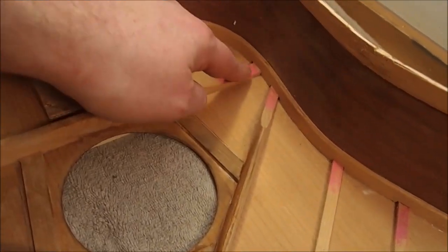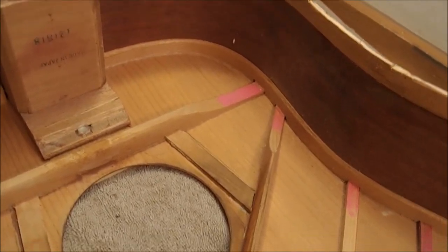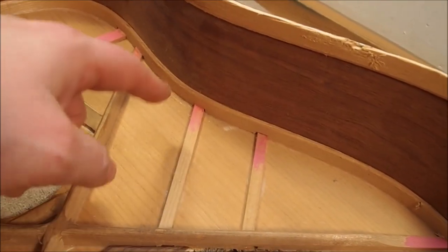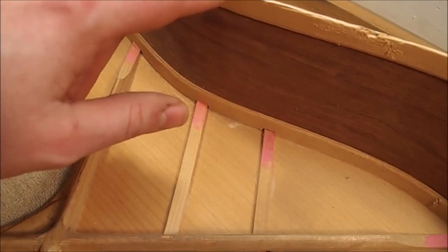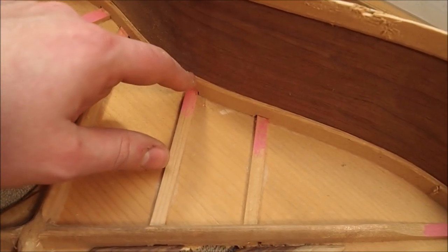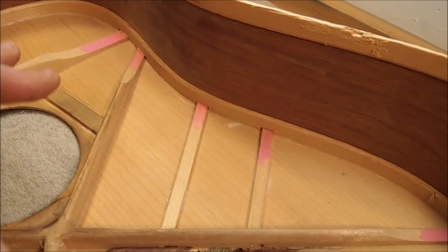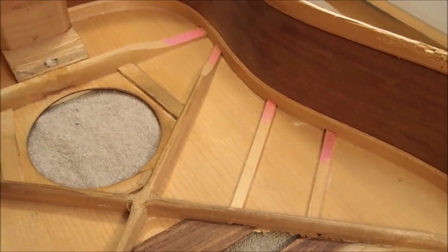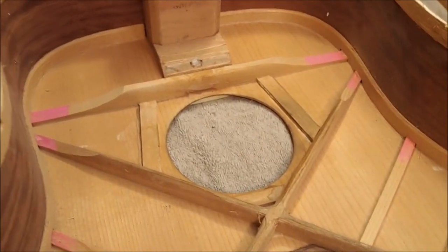This is interesting - that pink stuff is actually chalk, which means they took the time to chalk-fit all of the brace ends where they run into the lining, so they got really good recesses for those brace ends. The linings themselves are actually solid spruce rather than kerfed lining, which is surprising. This all takes a little more skill than you'd expect in a guitar in this price range. They're working with materials we'd consider substandard, but they're using a really high level of skill.